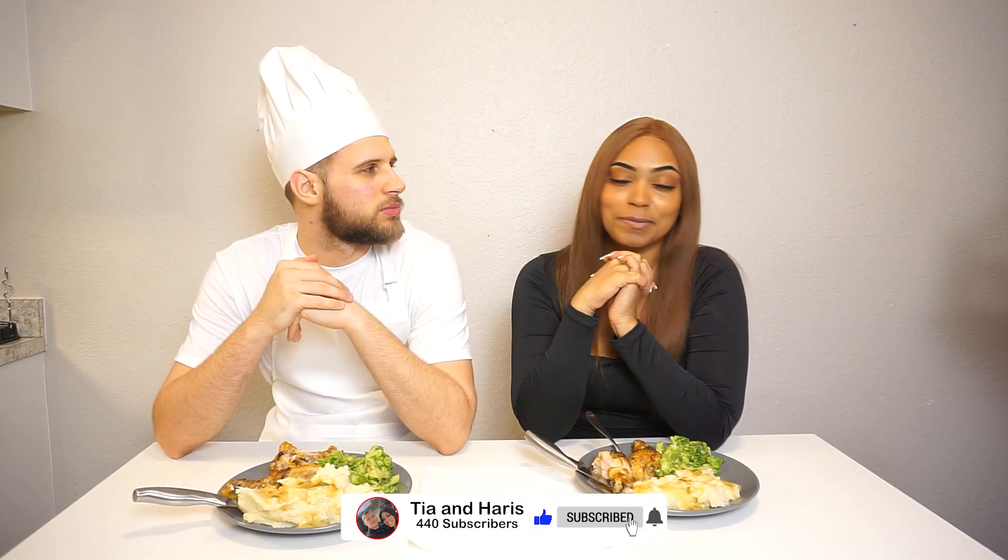We are gonna enjoy the rest of this meal — I am so hungry. We really appreciate you guys watching. If you guys like videos like this, make sure to comment down below and tell us what kind of videos to cook next, and like, comment, subscribe.